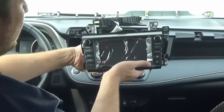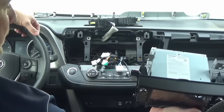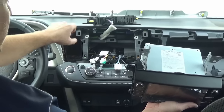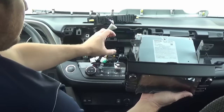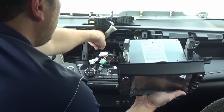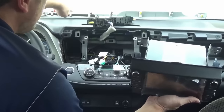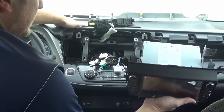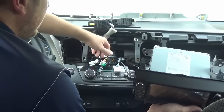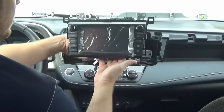Those of you who have the same radio with the Apps button will not need to install a GPS antenna. Those who have the Intune Base model without the Apps button will need one — we'll include a GPS antenna once we decode your VIN. You'll just install it under the dash top using double-sided tape or its magnetic base to get good GPS reception. This particular car had the Apps button, so the GPS antenna is already installed.